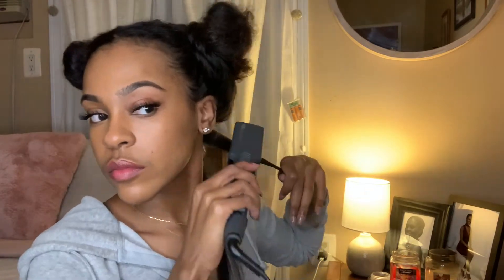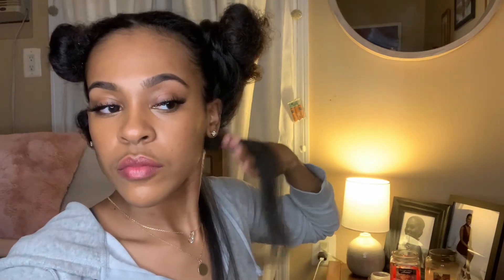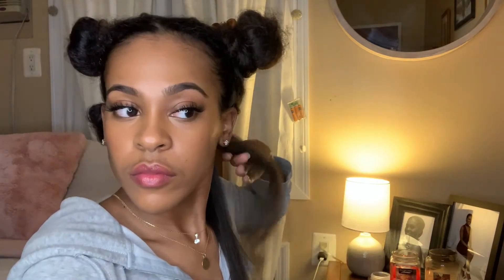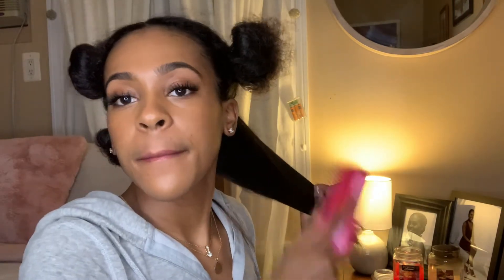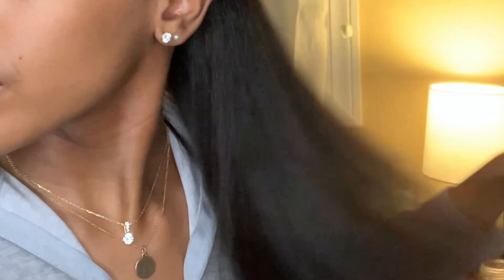I'm going to repeat the same process — brushing it out and flat ironing from root to tip until it's as straight as possible. With this section you can see it doesn't straighten as easily because I used a chunkier section. It is easier to get silkier hair with smaller sections, but I am impatient and have a whole lot of hair. Once done with that section, this is what it was looking like — real flowy, fluffy, and bouncy.